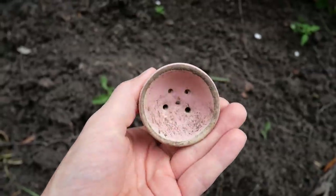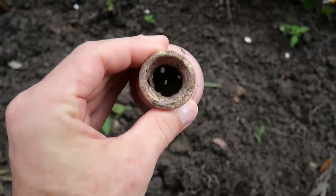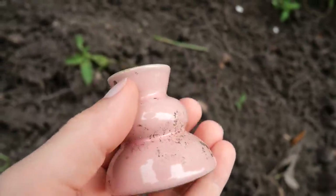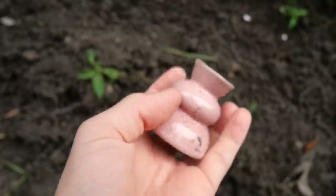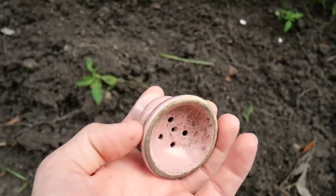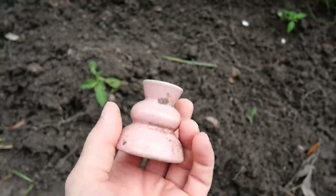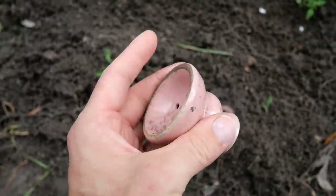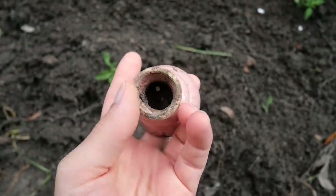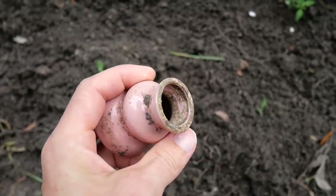It's got a hole in the top and a bowl-shaped bottom with holes in it. The first thing that came to my mind was some kind of pie vent, but it doesn't have openings on the side of the bottom or anything. It's got a little bit of finish on the inside — it's pink in there around the top — but not too nicely finished.